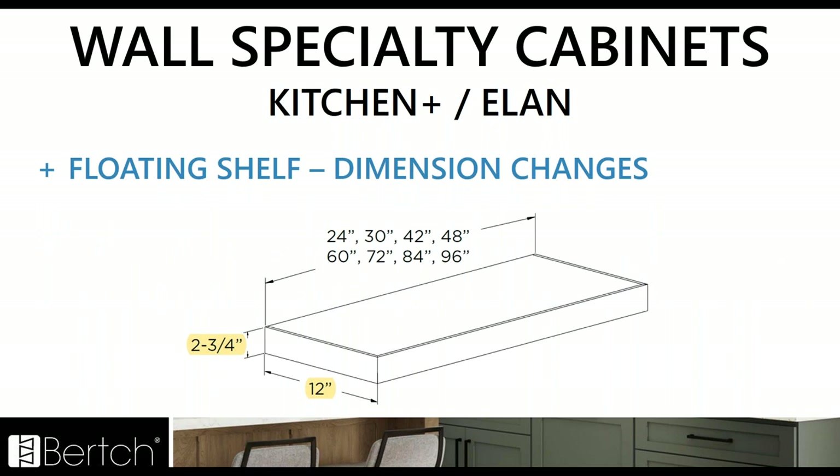Across both Kitchen Plus and Elan, all the kitchen floating shelves are going to have a couple dimension changes. The depth is currently 10 inches deep — it's going to be 12 inches deep. The height is going to go from two and a half to two and three quarters high. So the floating shelf for Kitchen Plus and Elan is going to be 12 inch deep and two and three quarter high now. Those dimensions are going to be in the catalog so you'll be able to clearly see what those are.